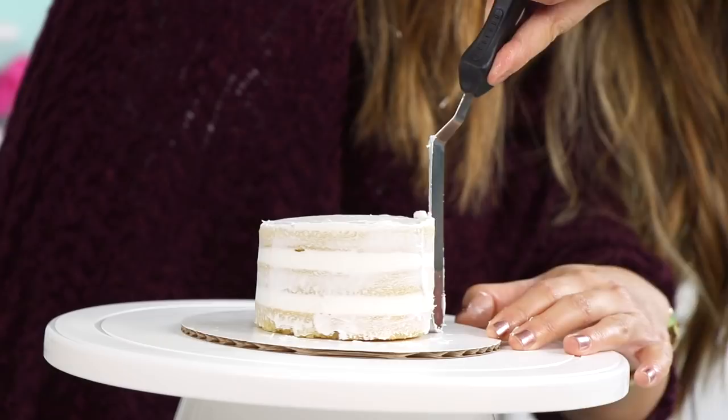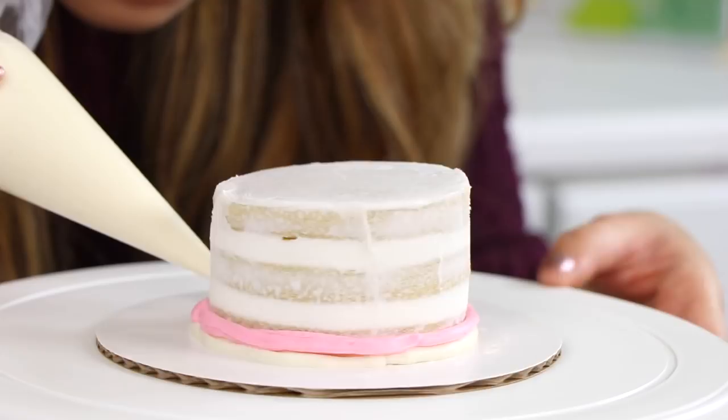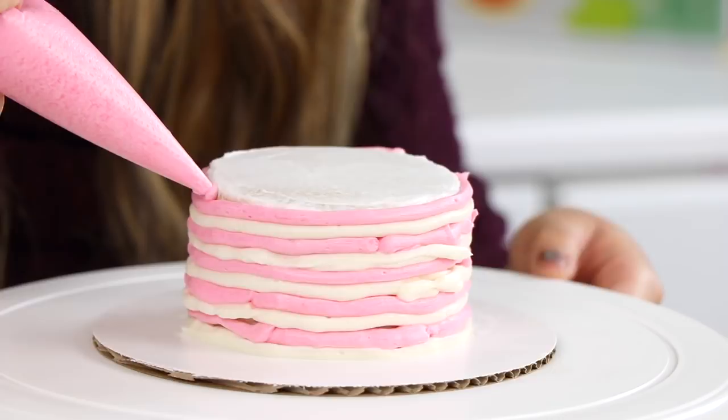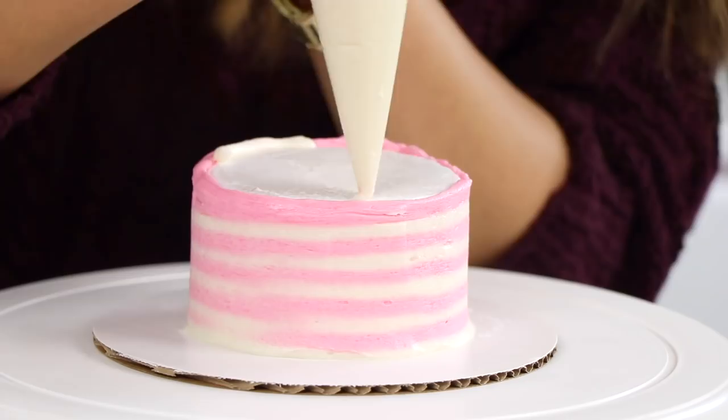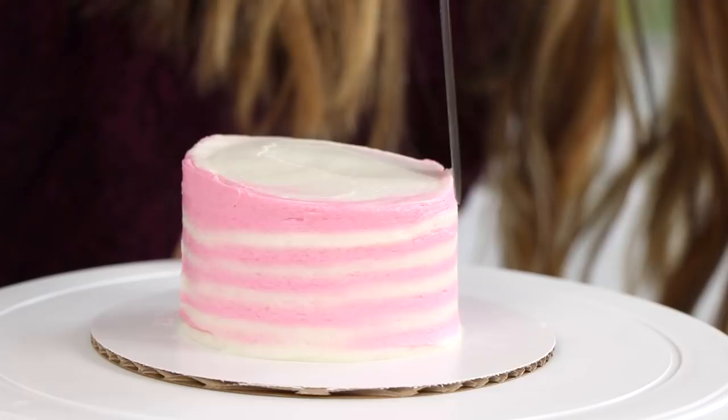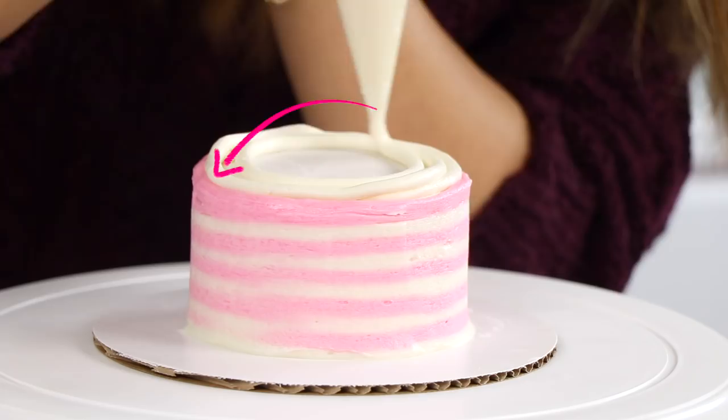I've seen this stripe technique so many times on Instagram and I really wanted to try it out, and it's actually super simple. You just pipe out different stripes of buttercream frosting, then grab your offset spatula and very carefully spread it flat, and you have beautiful stripes of frosting. I kind of messed it up with that little splotch of pink that's pretty thick, but overall I give that an eight out of ten. Once you finish that, go ahead and frost the top of the cake, and then we can move on to the middle layer.